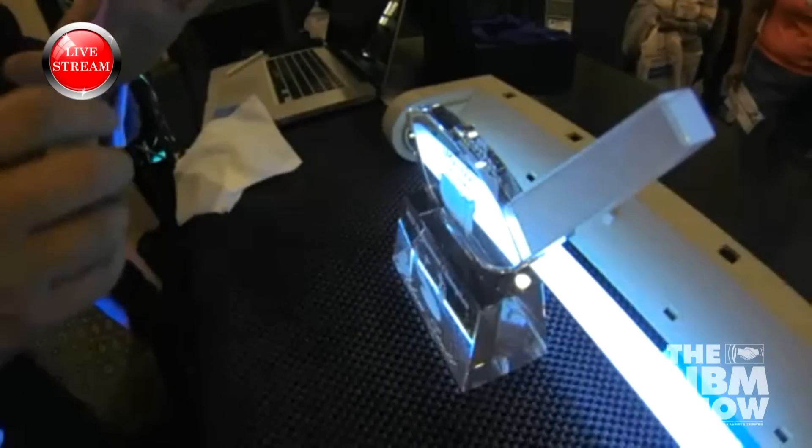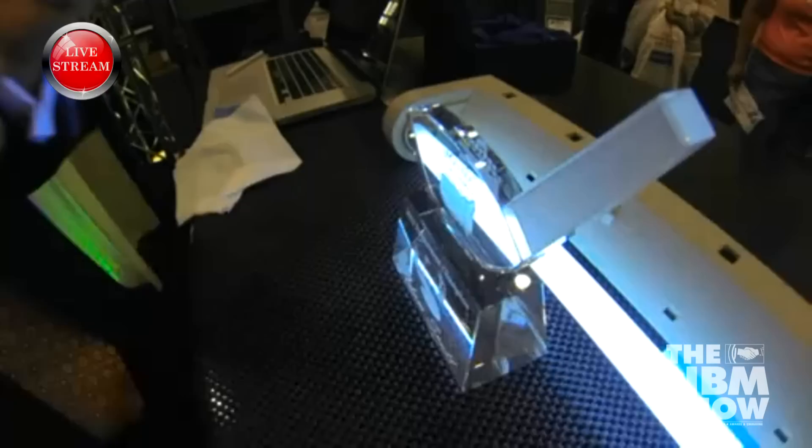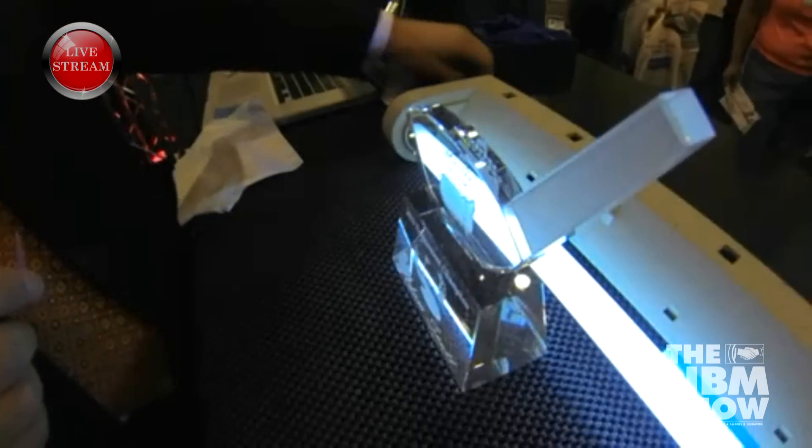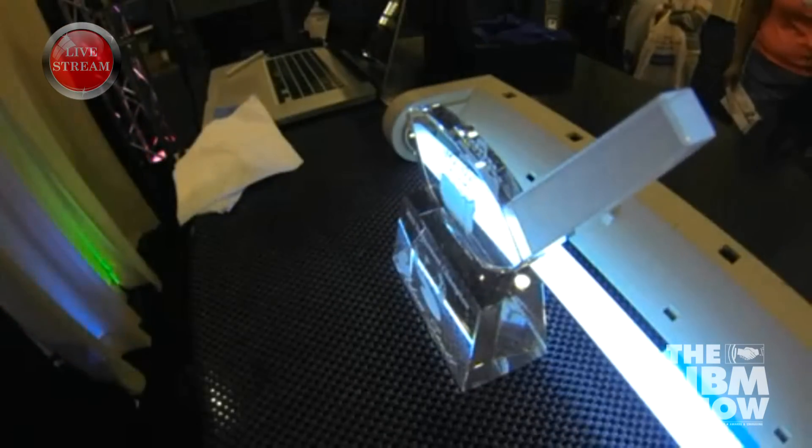Once I get my UV glue tight, you can actually feel it tighten on the award. I'll let it sit for about 20 to 30 seconds and I'll have a full cure. Now that this has sat here for a few seconds, we'll pick up our award and it's as structurally cured as it needs to be.